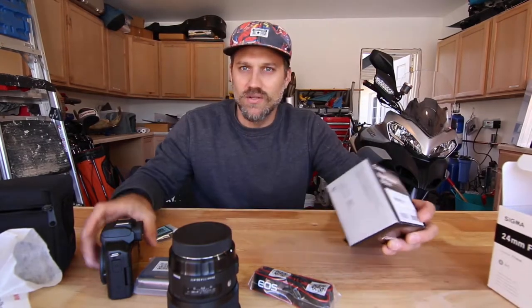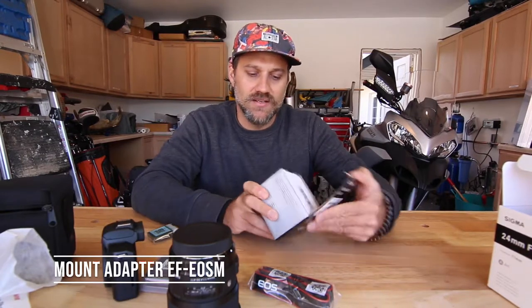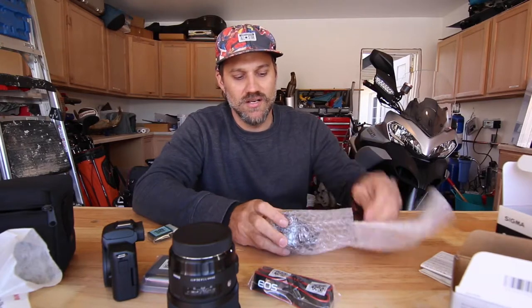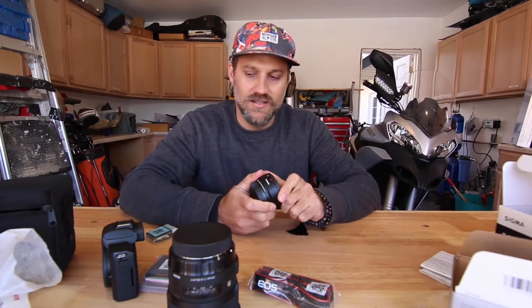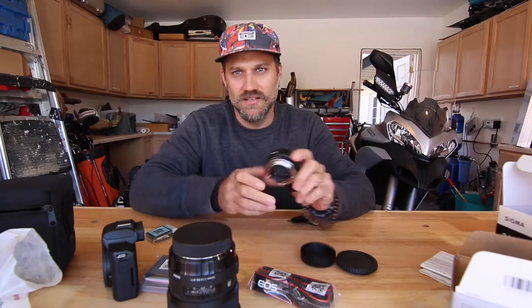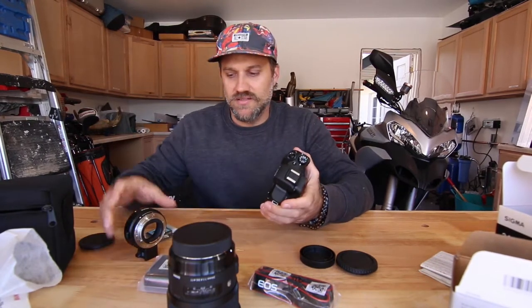The next piece I needed for this camera is a lens mount adapter — this goes from EF to EOS M. This lens adapter allows me to use the better lenses, like the Sigma, on this camera. Here it is — here's the mount, here's the camera.